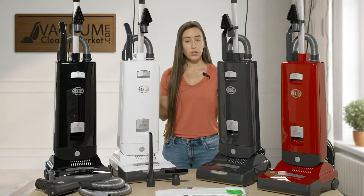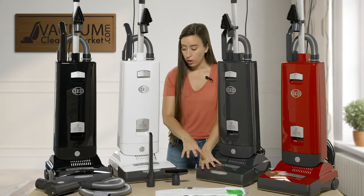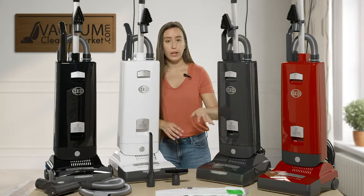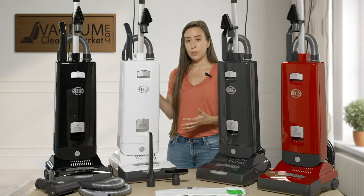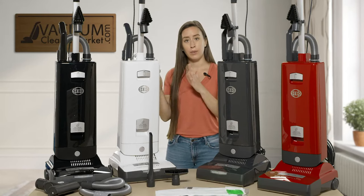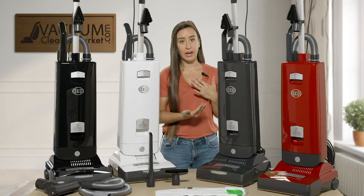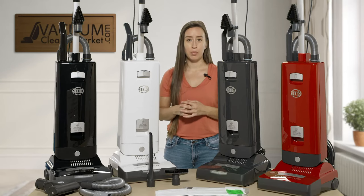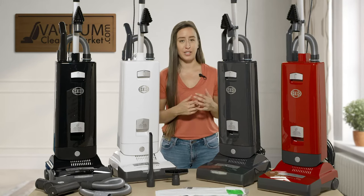All these models come with a 40-foot cord. These three models come with LED headlights, and the red model does not come with an LED headlight. Next I'm going to take the red, the gray, and the white models off of the table and show you more features on the back of these machines, and then go more in depth with the black model and show you why it's a little bit upgraded.